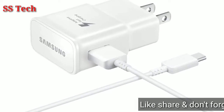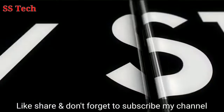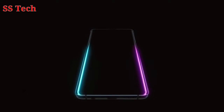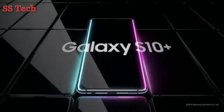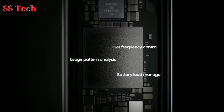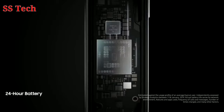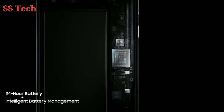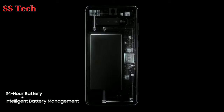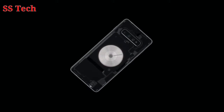If it ends up being anywhere close to that, however, that will be a huge improvement over the Galaxy S10, as the Galaxy S10 offers 50W wired charging, which is well below the flagship standard these days. The provided information also confirms a 4500mAh battery for the Galaxy Note 10, though we're still not sure if the battery will end up in the Galaxy Note 10 or the Galaxy Note 10 Pro.